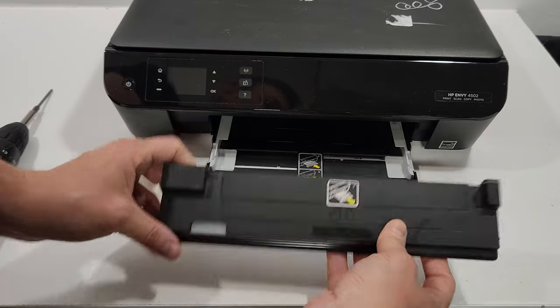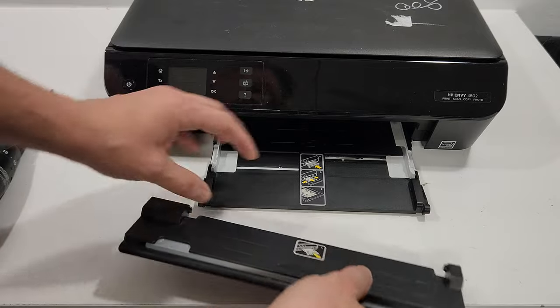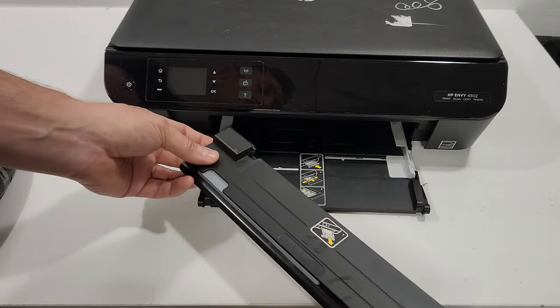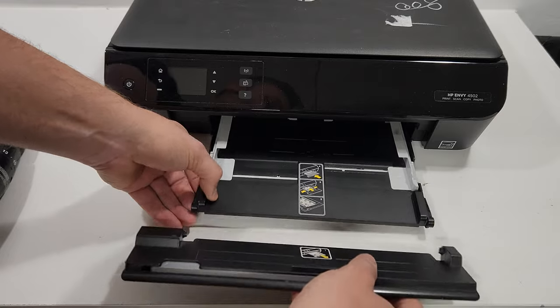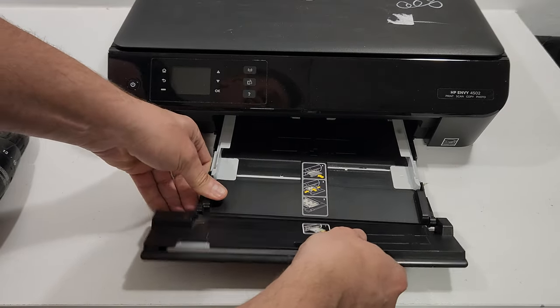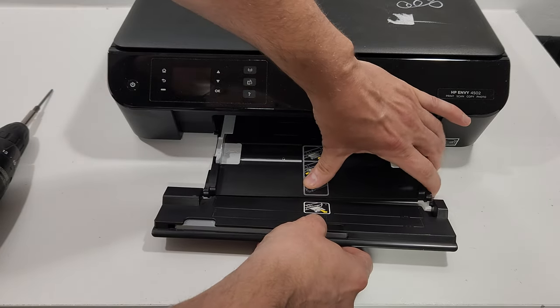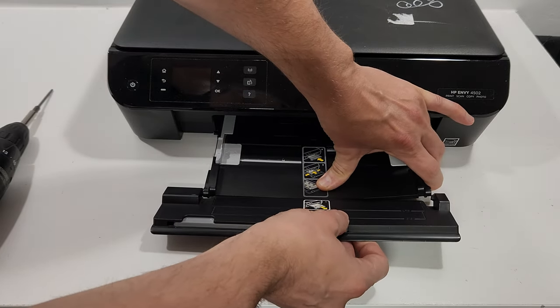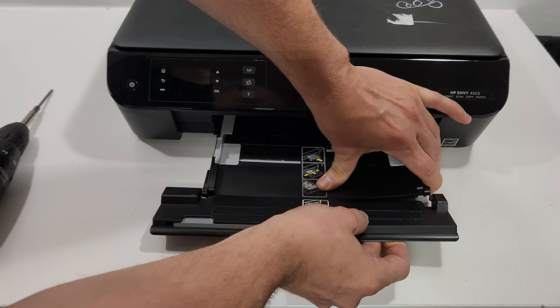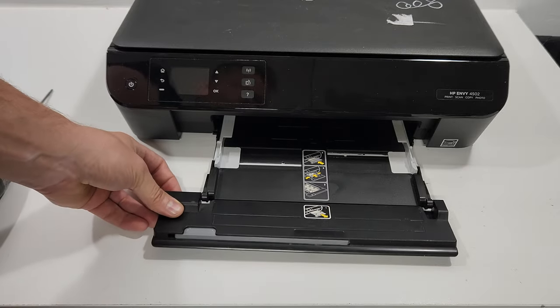Then just pull to the other side and it's free. If you need to put it together — usually when you receive a new tray it will need to be assembled — just put one side in, press in the middle of the tray, and slide that notch in right there.